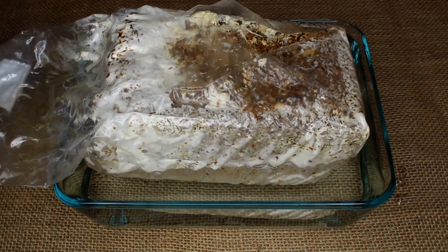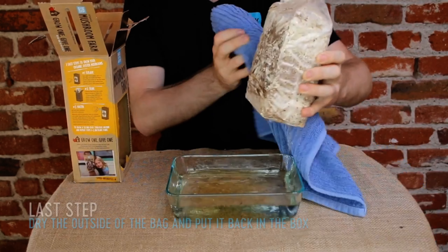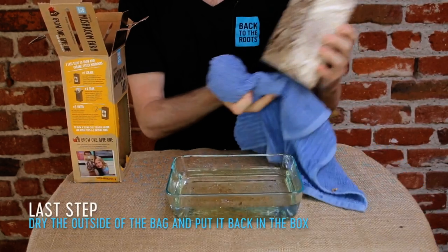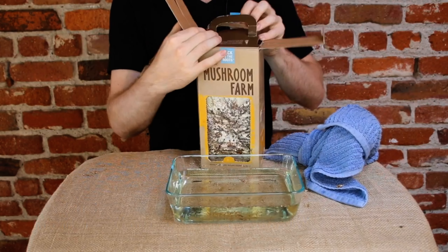It's alright if some of the substrate falls out of the bag. After soaking, remove your bag from the water, gently dry off the outside of the bag, and place it back into your mushroom farm with the new cut side facing out.